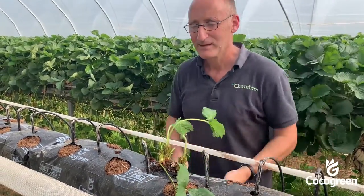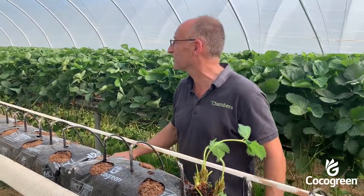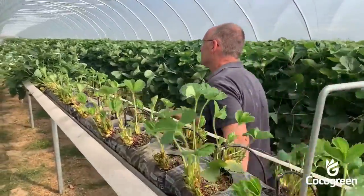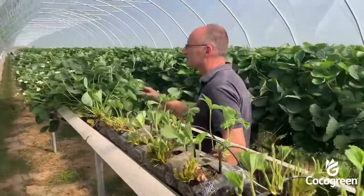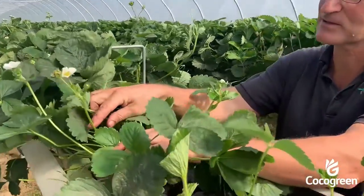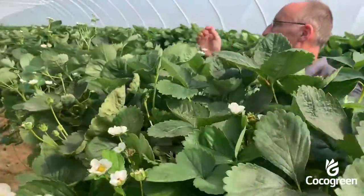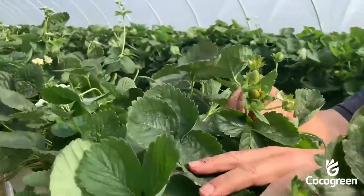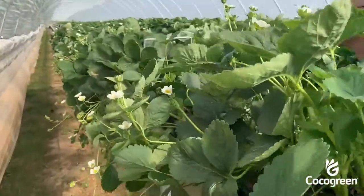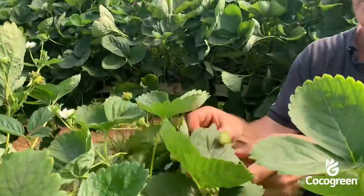That plant, given three to four weeks, will come through a growing stage like this where it's producing more leaves. Then after about five or six weeks you're looking at a plant like this, producing flower trusses. Go on a little bit further and you'll see green fruit, and then a little further still, almost ripe fruit.